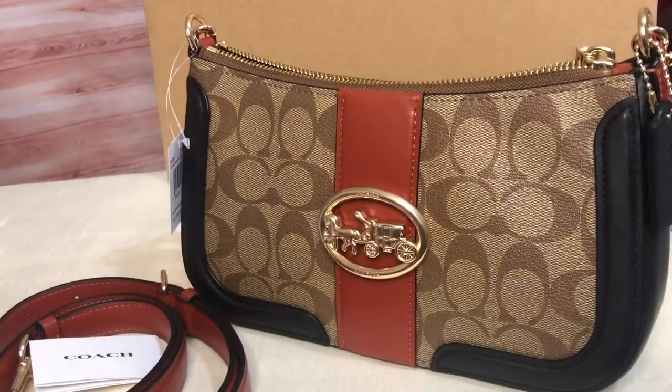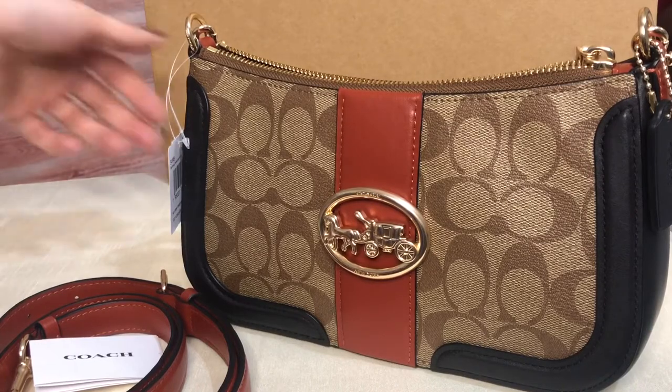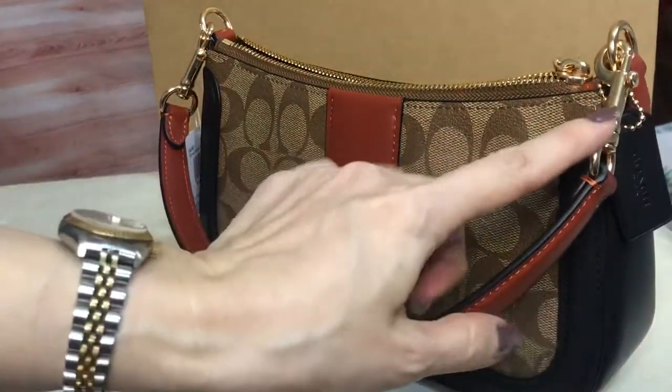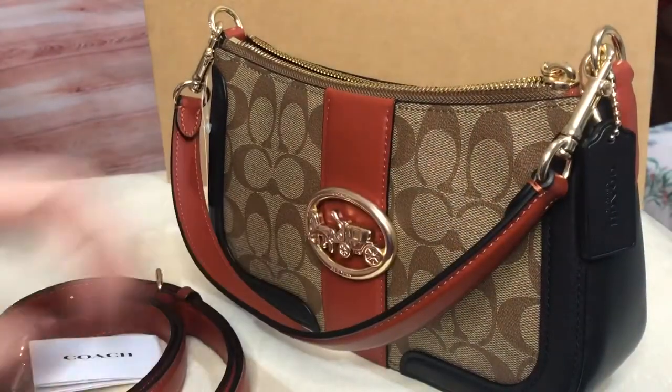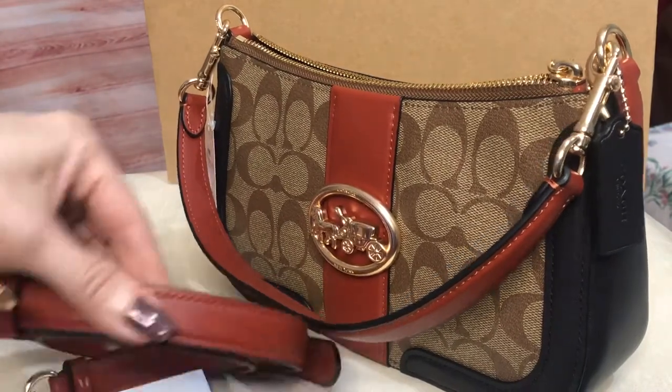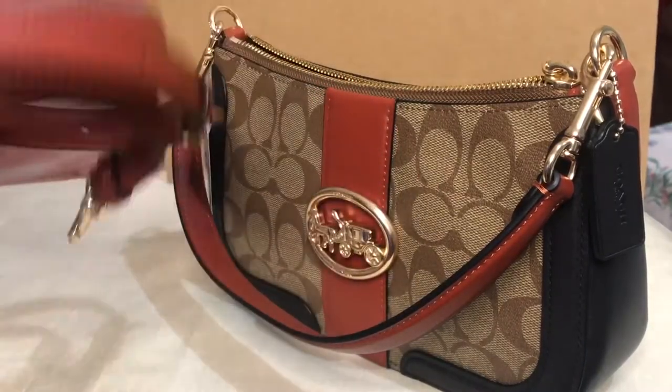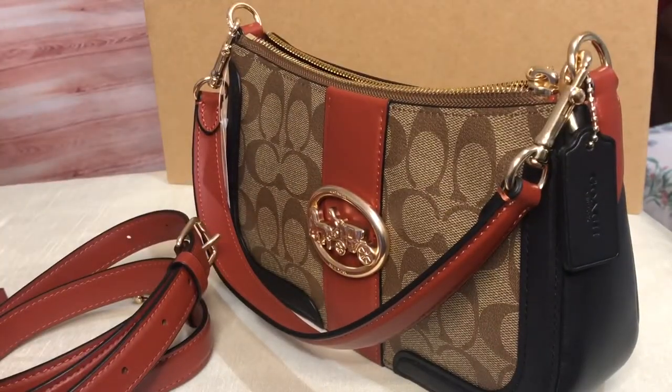Good day everyone, this is Pamela. I'll be showing you this shoulder bag, convertible to crossbody bag from Coach. It's called the Signature Georgie Baguette. It has a shoulder strap which is detachable, and it also comes with a crossbody strap which is adjustable and detachable. It is multicolored.